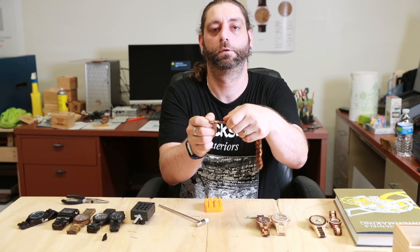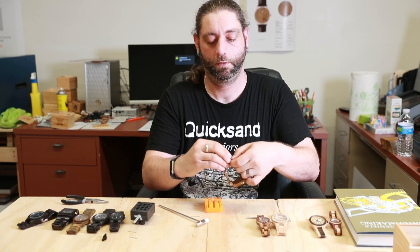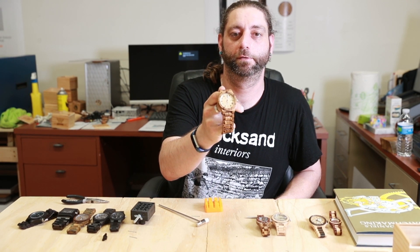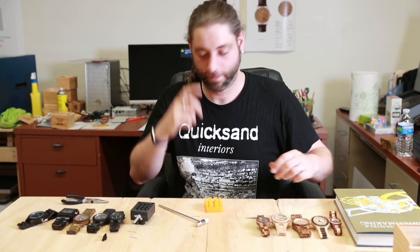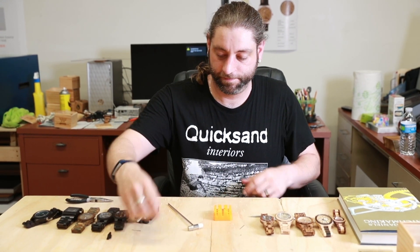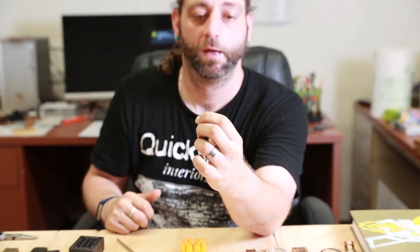And there you go — easy peasy. You are ready to strut your stuff in style. Now we're going to move on to the second type of pin. This pin has little grips right at the top, and these grips grip the wood — that's what keeps the wristband tight and solid on your wrist, so that way it doesn't come off as you're in mid stroll.